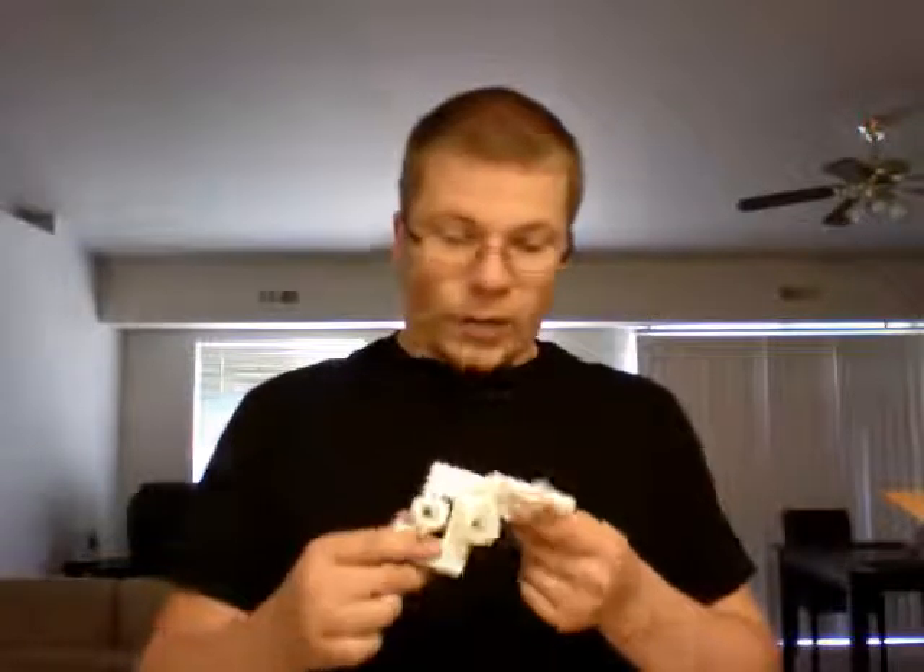First thing — and I have this sitting outside the box, but it was in the box — are the 3D printed parts. Now these are very, very well printed out for the most part. There are a few little imperfections on a couple of parts, but nothing major. In general, it's very high quality, so no complaining there.